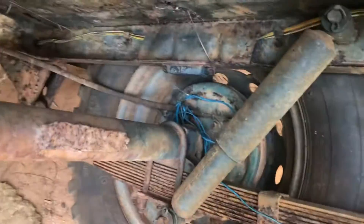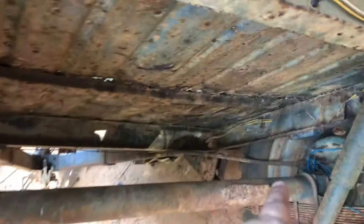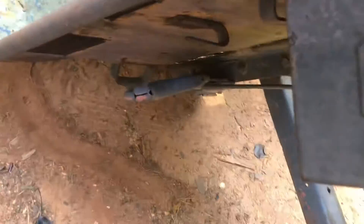The M100s have brake drums. The parking brake cables run through there, going to a handle up at the top. This one also has the intervehicular cable box, and here's a quick look inside of it.